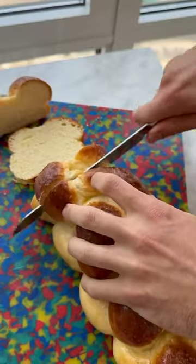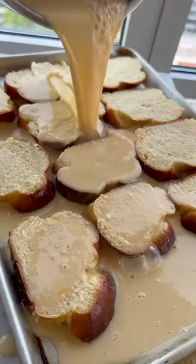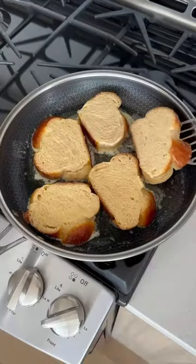To make it, we are going to grab one loaf of challah, slice it one inch thick, make a quick French toast batter, pour it over, and let it soak for an hour. Then grab your HexClad skillet and melt some butter.